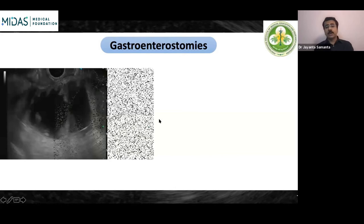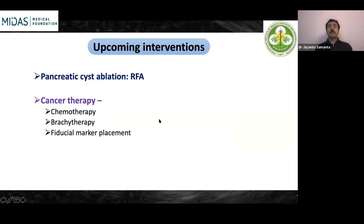Upcoming interventions in EUS include pancreatic cyst ablation using RFA probes, RFA for various pancreatic entities, and cancer therapies such as chemotherapy delivery, brachytherapy, and fiduciary marker placements — currently in experimental stages but representing the future of EUS interventions.